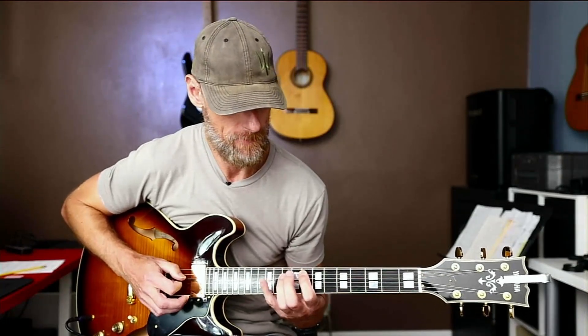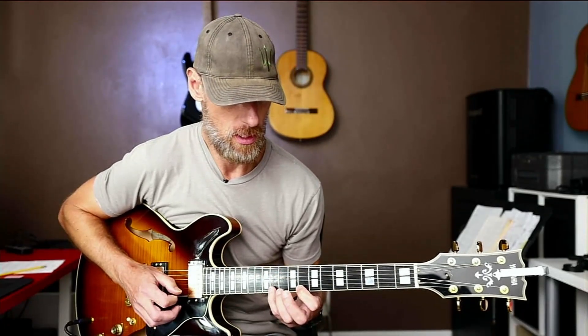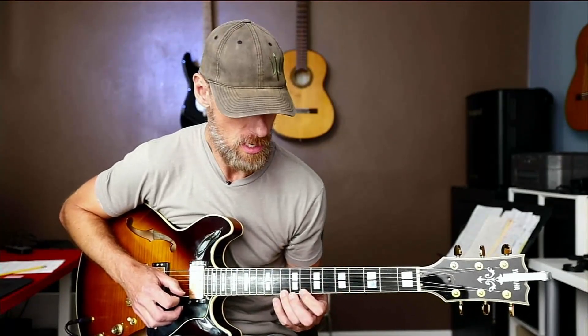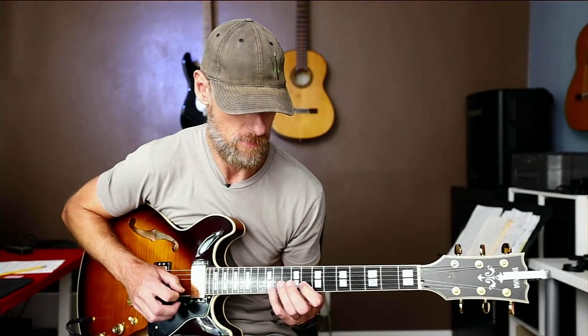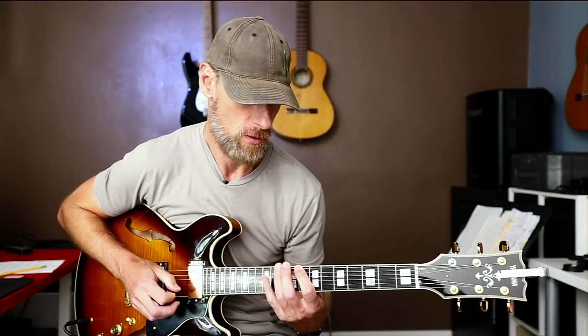So it's just going up three strings at a time, and then backtracking one string and then adding the major second — the second of the minor scale — and then coming back down the same way.